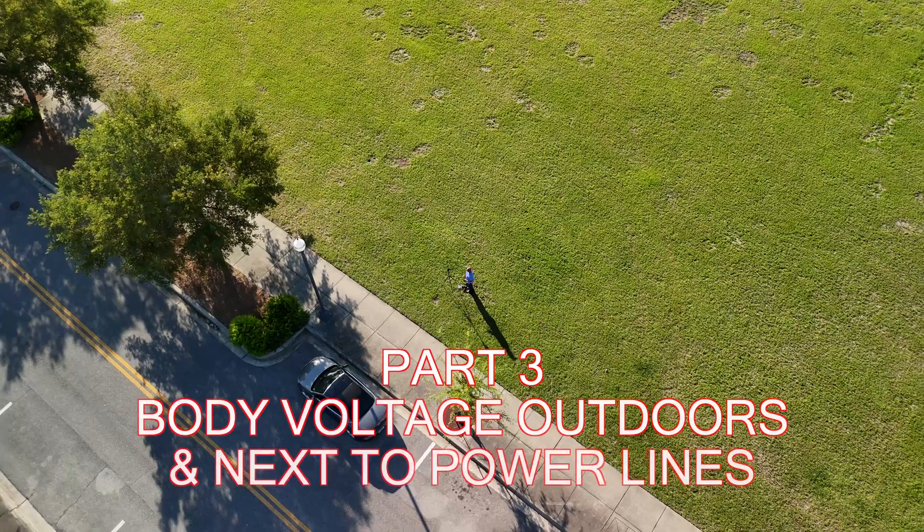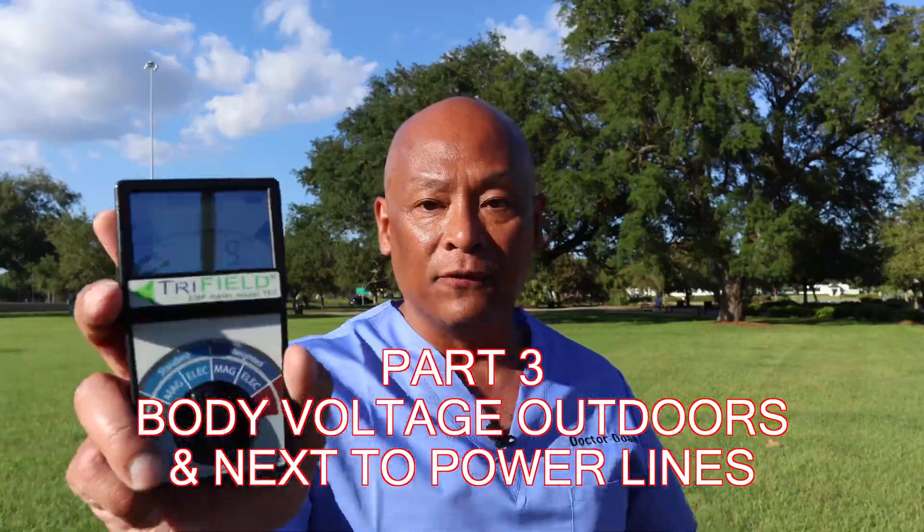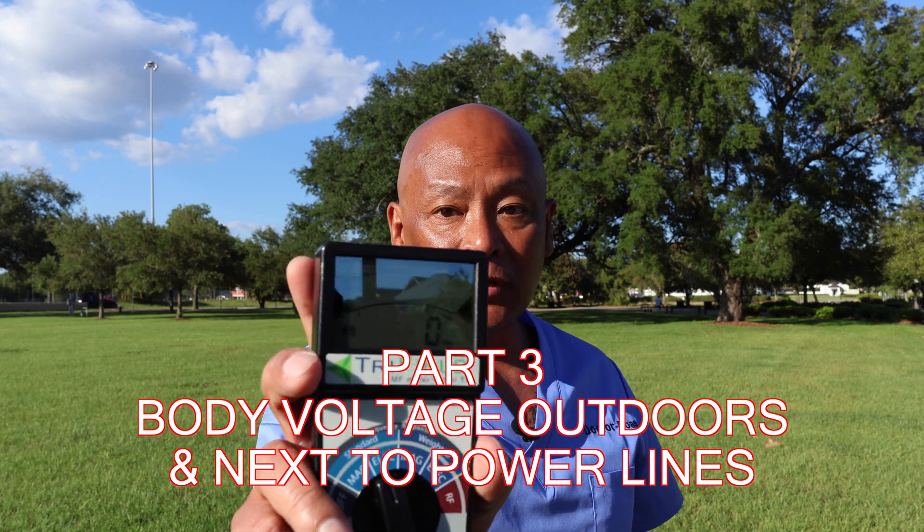When I look at the electrical pollution on the tri-field meter, I get zero volts per meter. Zero volts per meter is probably not entirely accurate because I know there are electrical sources around me — it's probably very small and beyond the ability of this meter to detect.